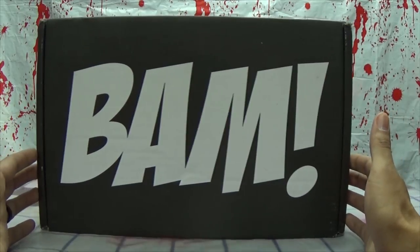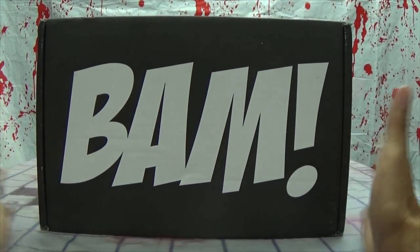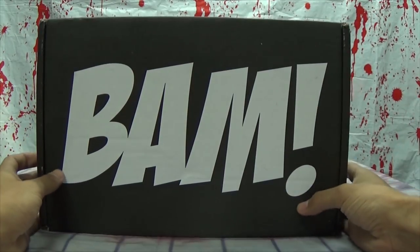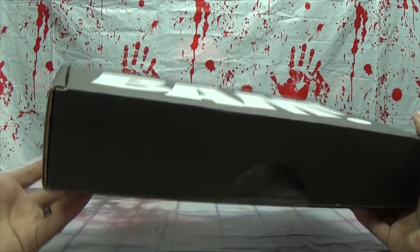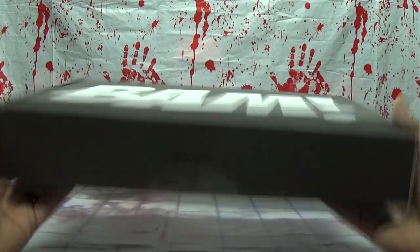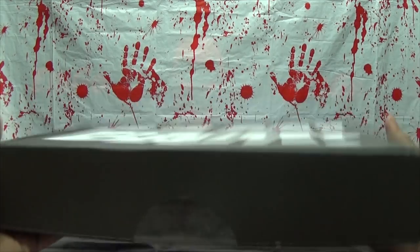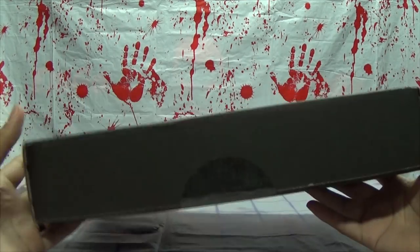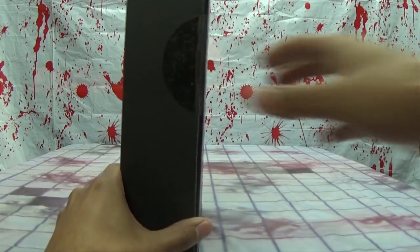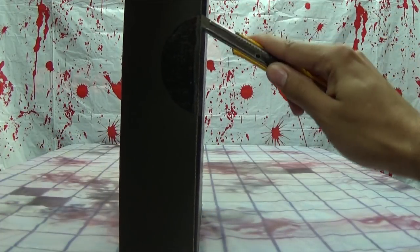Here we have the BAM Box for September. I know it's October, but this is September's box. It's a very small box, it's not really heavy or anything. I'm actually already kind of worried — I'm horrified. But let's slice this open, let's see how this goes.